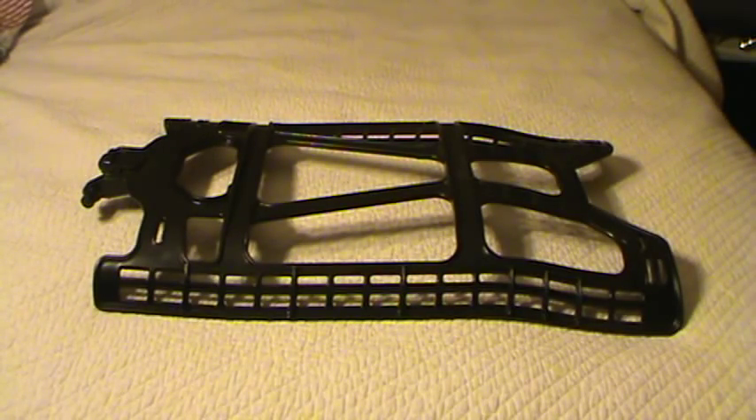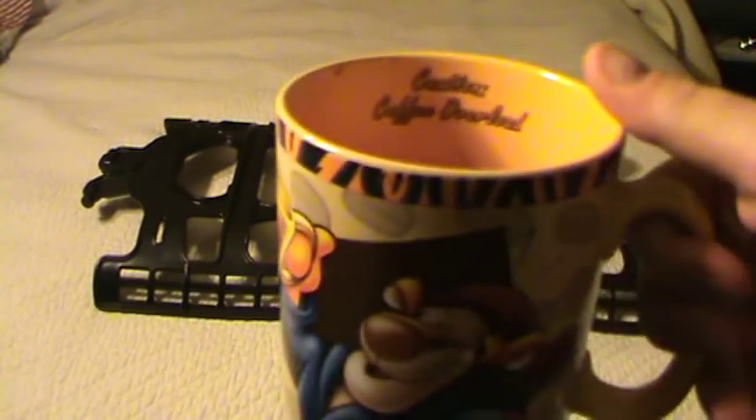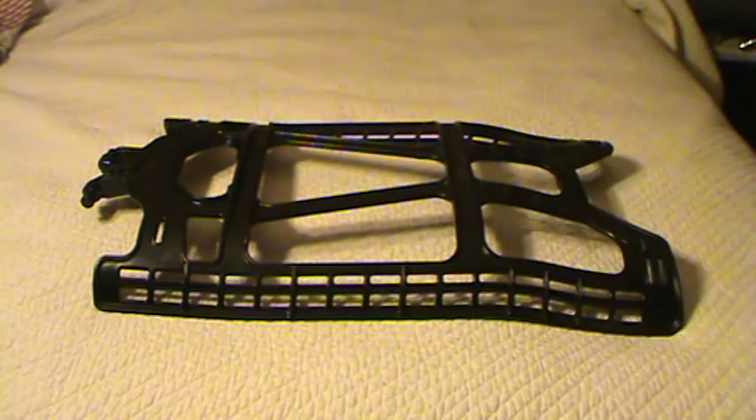Today's video is about the ALICE backpack — the acronym stands for All-purpose Lightweight Individual Carrying Equipment. That's the government's backwards-talking club type of nomenclature, annoying but that's just the way they do stuff.